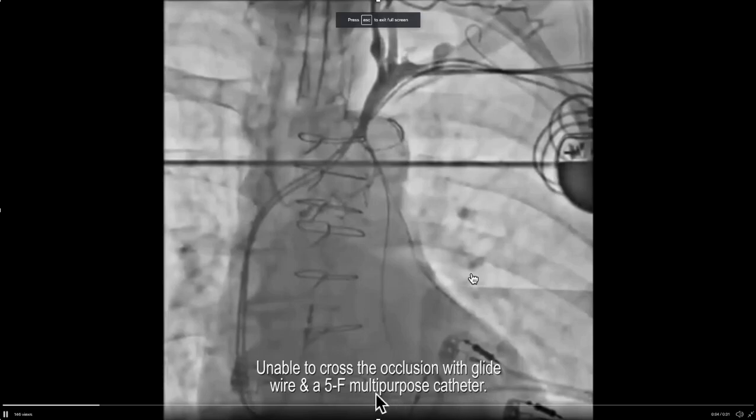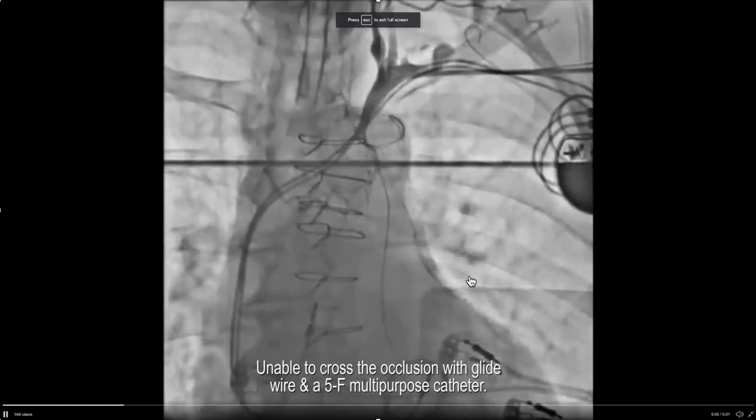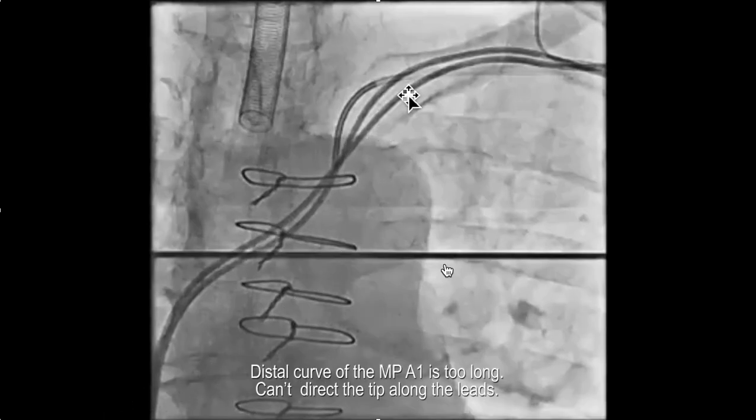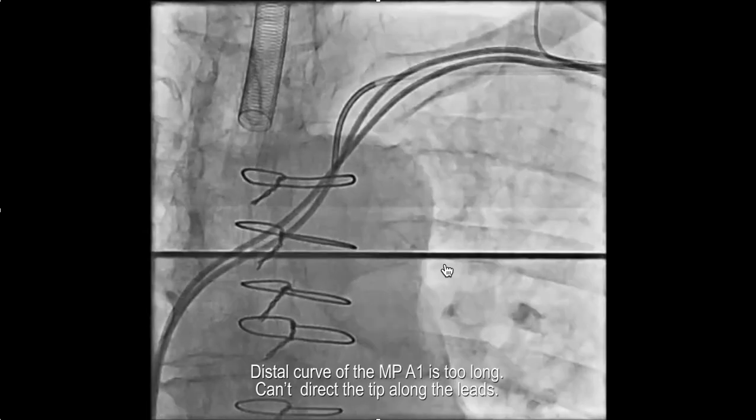The shape of the catheter used to cross an occlusion is illustrated in this case. There was an occlusion and the physician trying to cross it used an MPA1 catheter — a 5 French MP1A catheter — to try to cross the occlusion. We all did this in the beginning because it was readily available in the cath lab.